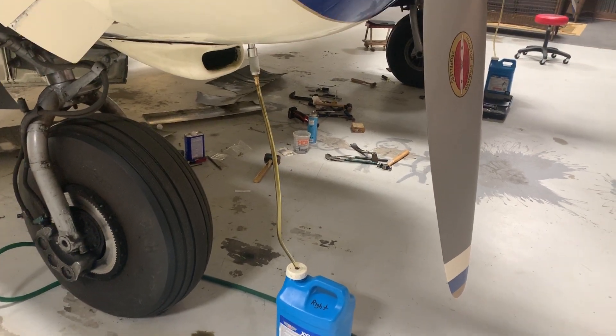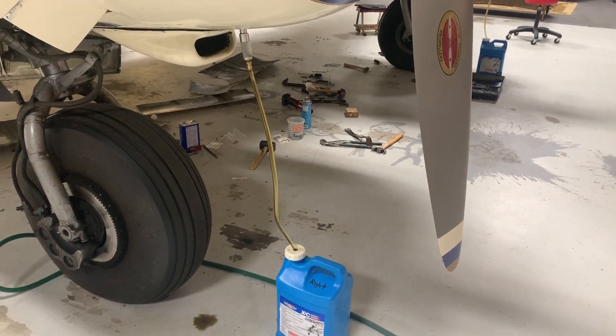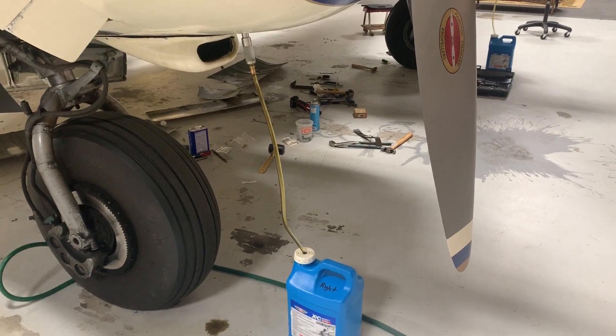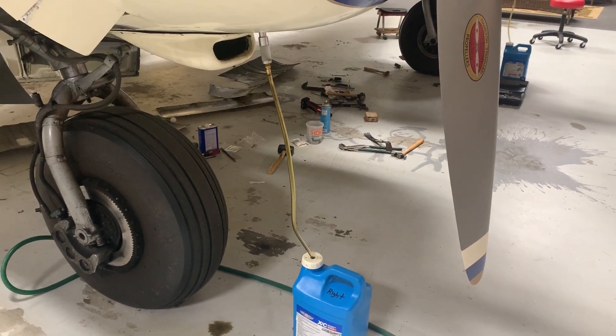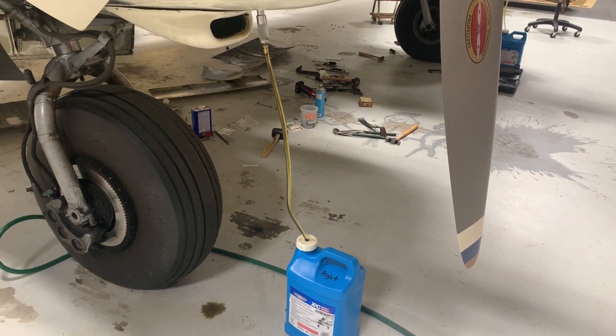I've shown this a couple of times in a few videos and gotten some questions on what exactly this thing is, so I wanted to do a quick video on the oil recovery system that I have on the Beech 18.